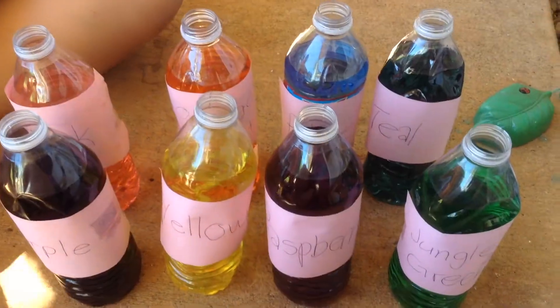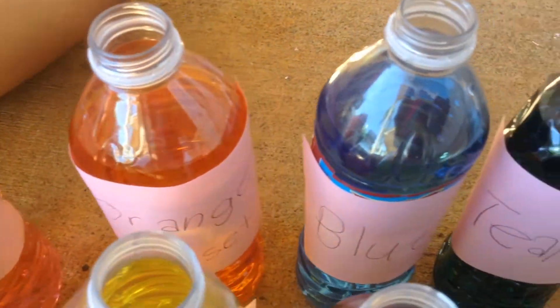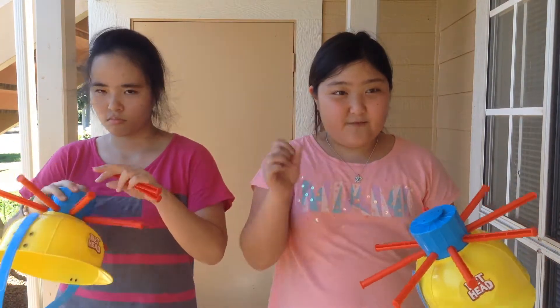Today we're going to be doing the Wet Head Challenge with a twist. We have 8 different colored waters that we're going to be putting inside the helmets. Caitlin is behind the camera and she's going to be filling them up. The colors are purple, yellow, jungle green, pink and blue, orange, sunset, raspberry, and teal. At the end, when somebody pulls out a pin and water comes out, we're both going to have to guess what color we had inside our helmets. We have a Hello Kitty teapot and we're going to be drawing papers that say: pull one pin, pull two pins, pull three pins, or pull one and draw again. Let's get started!